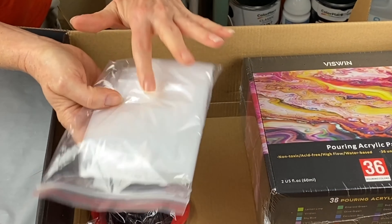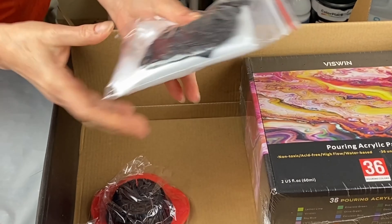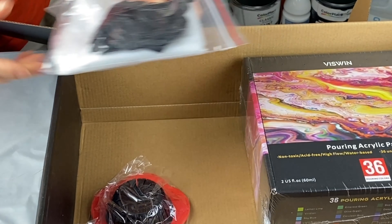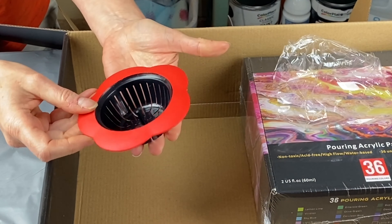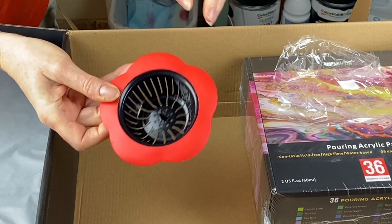And here we have the nitrile gloves and a tablecloth — so this is great to protect your table. I actually have one on my table right now. The strainers are very cool — this will be fun for somebody to play with, doing those strainer pours.